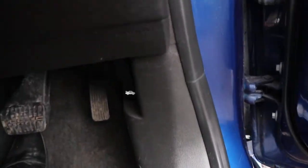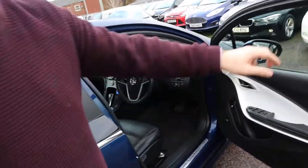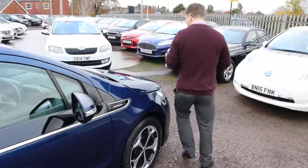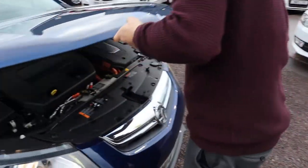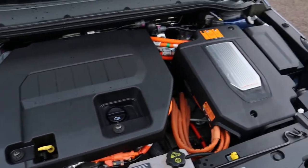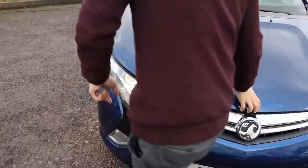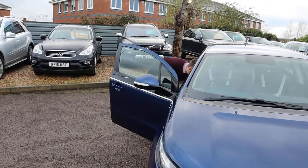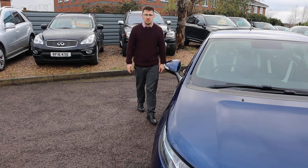Let's open the bonnet. Again you might get a bit of a pip because I've got the key. What a car.